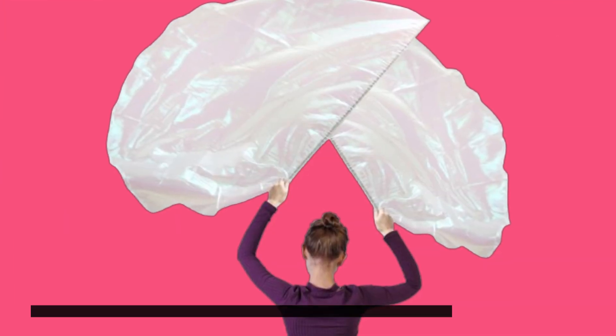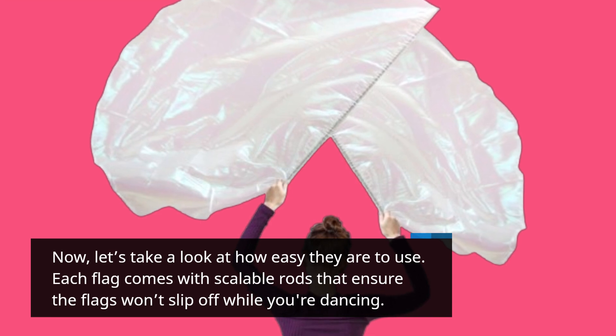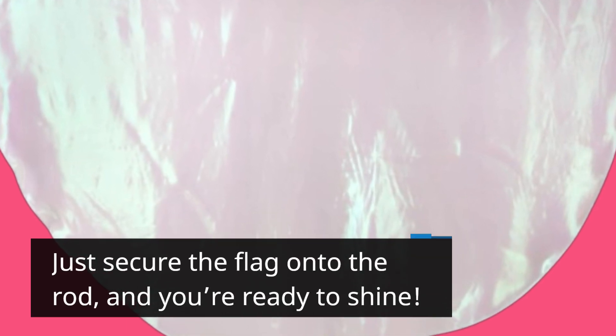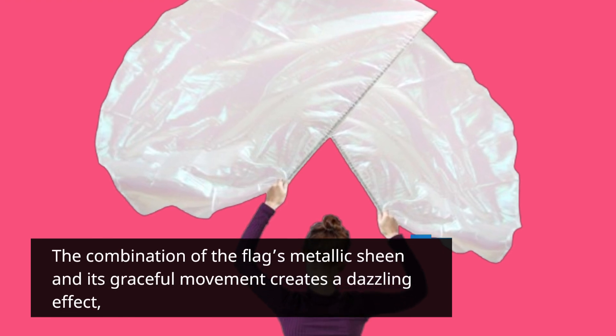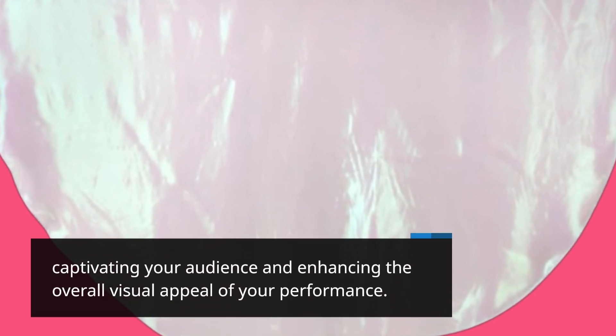Now, let's take a look at how easy they are to use. Each flag comes with scalable rods that ensure the flags won't slip off while you're dancing. Just secure the flag onto the rod, and you're ready to shine. The combination of the flag's metallic sheen and its graceful movement creates a dazzling effect, captivating your audience and enhancing the overall visual appeal of your performance.